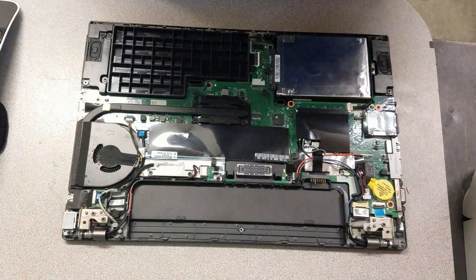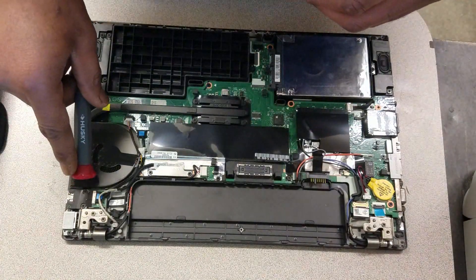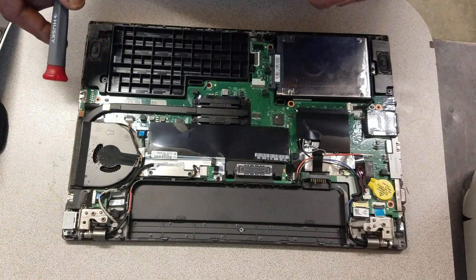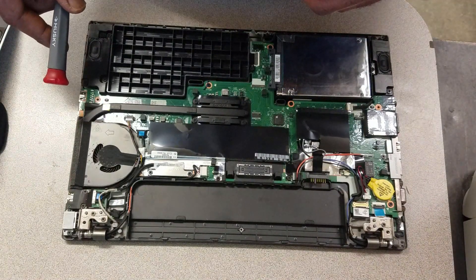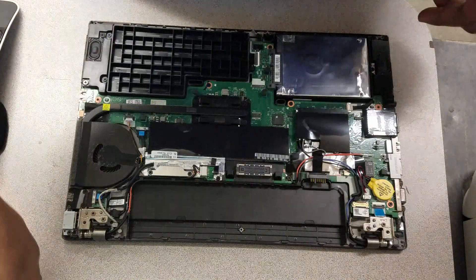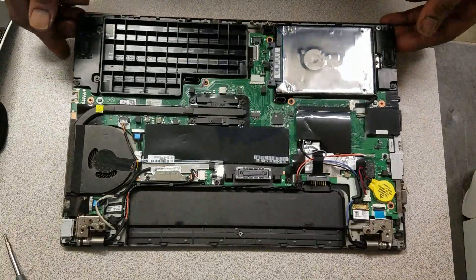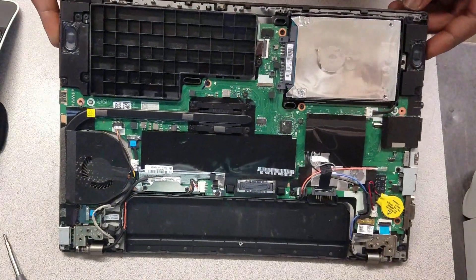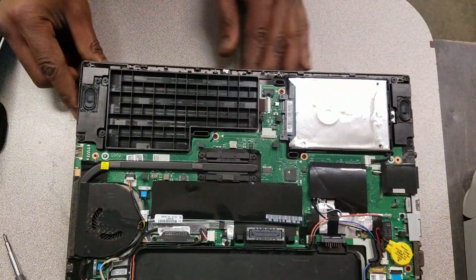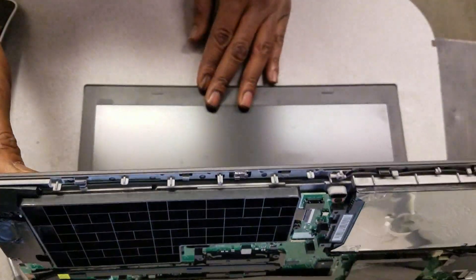Now we get to the meat and potatoes. This is the fan I need to replace — it's not spinning. Let me show you guys what I'm talking about; I'm going to power this on right now.